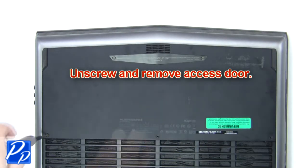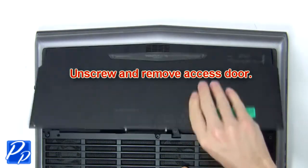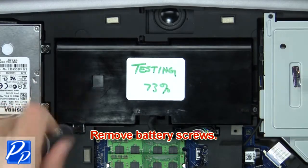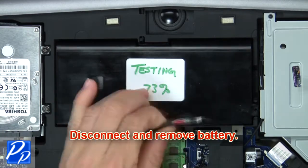First, unscrew then remove the access door. Next, remove the battery screws. Now disconnect and remove the battery.